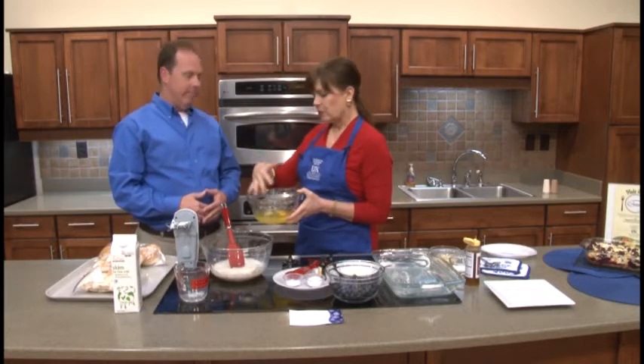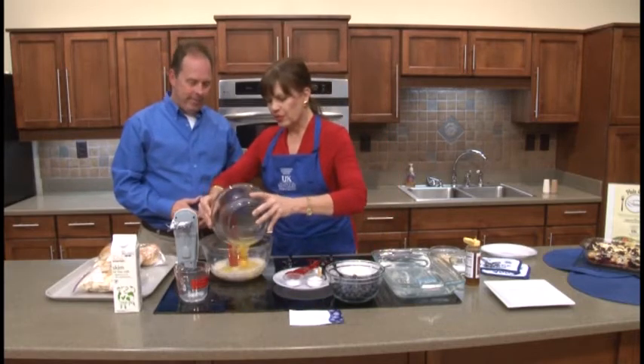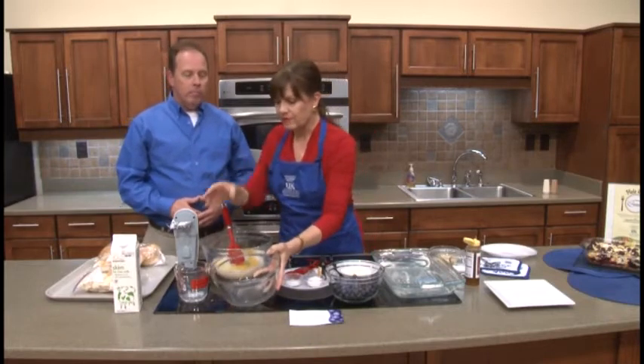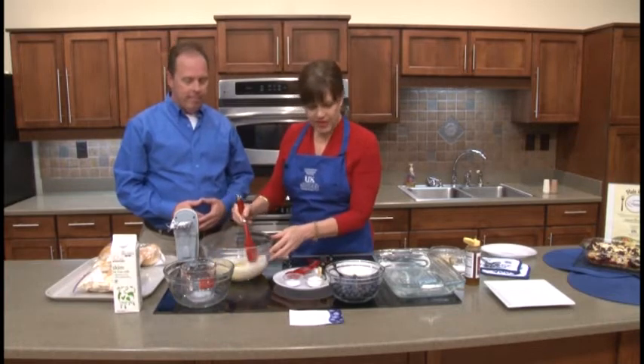Wow — that's the French toast part. Only we're going to do 3 whole eggs and 6 egg whites. That will give us the puffiness of a rich French toast, and these are things you can go ahead and do in the morning or at another time and have those in the refrigerator if you need to.